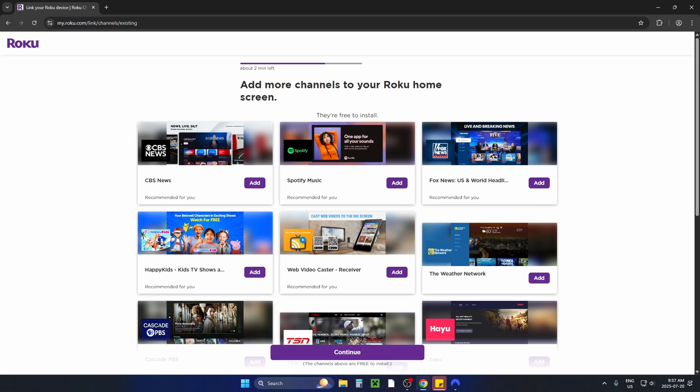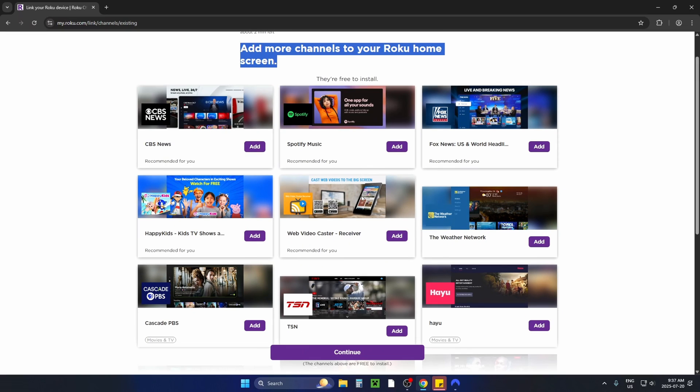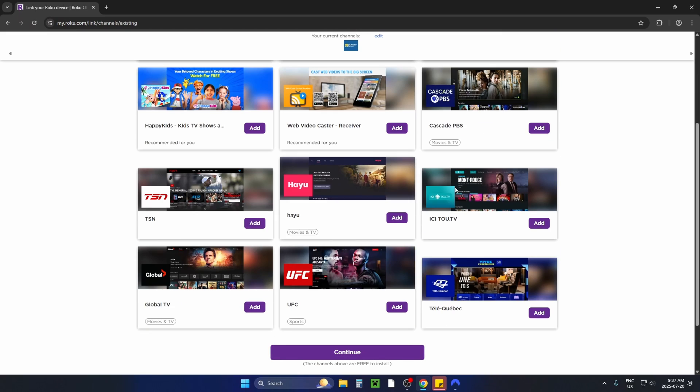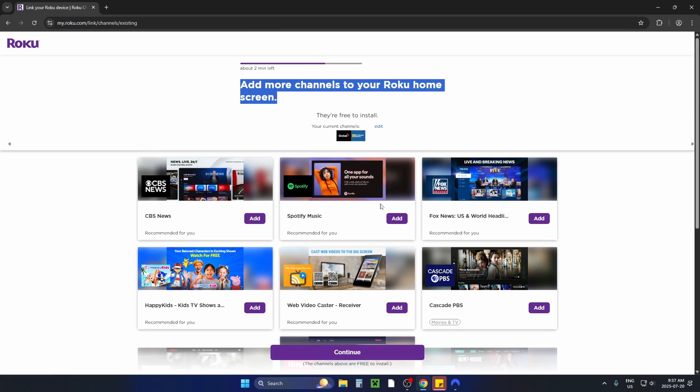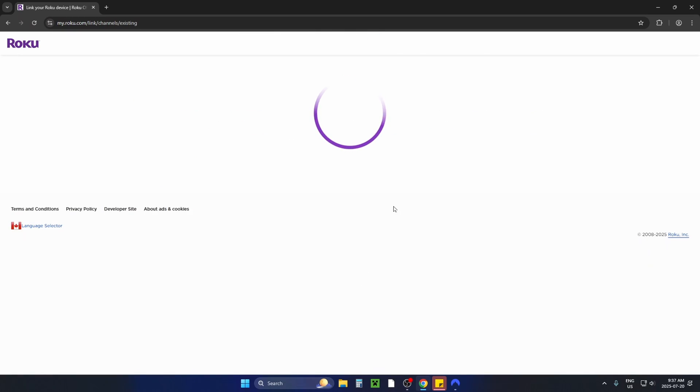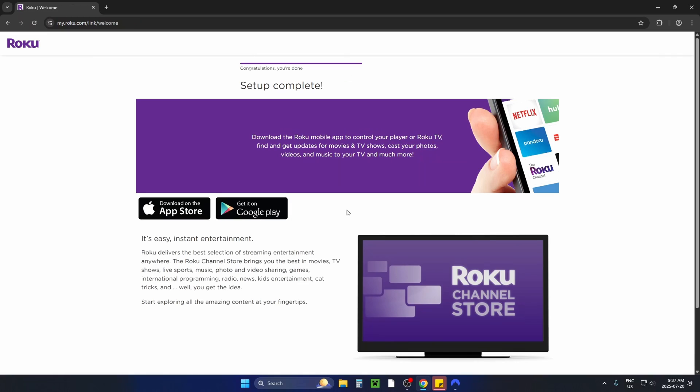In order to activate your Roku device and complete the setup, you will have to access a web browser, whether it's on your computer or on your mobile device. You'll be sent emails to your email address when you sign up. Just activate your device, enter in your personal information, and follow the prompts where you'll be able to add some TV channels and more, and then your setup will be complete.